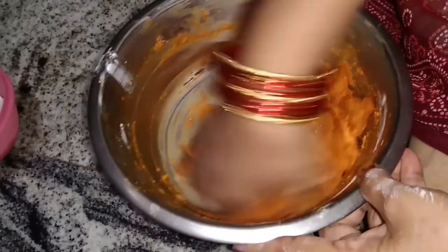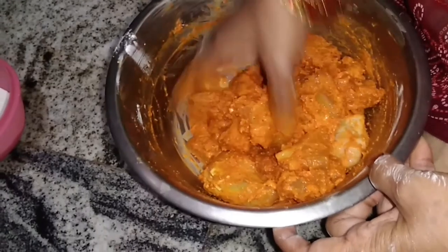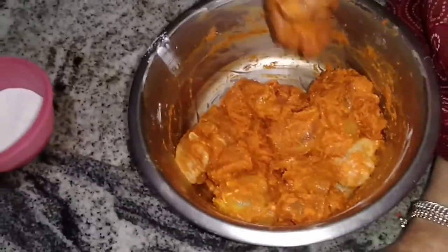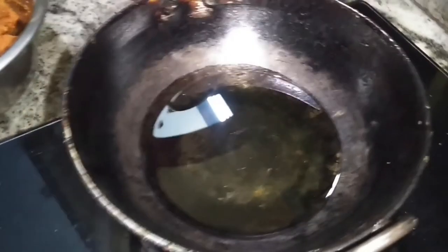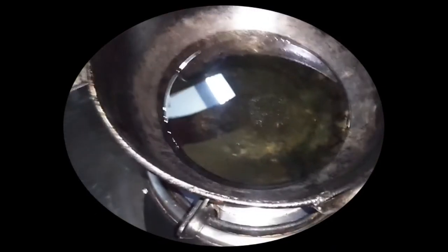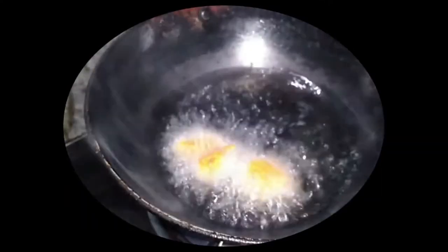We put our parchment paper on the top. We add the same paper with our paper. If we add the paper, it is the paper. I'm going to put it in.